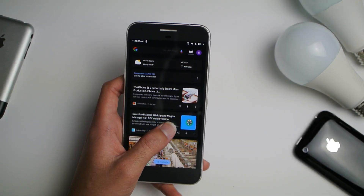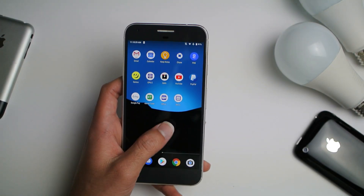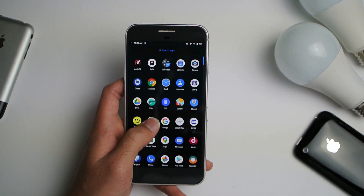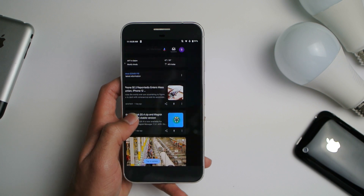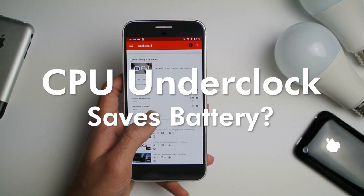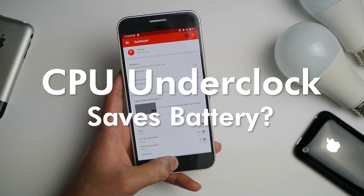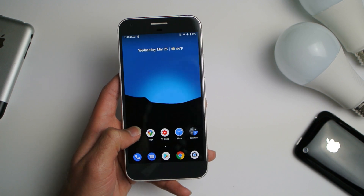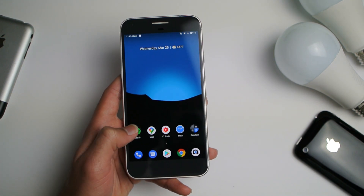So you have a three to four year old phone and you're thinking the battery is kind of bad. You need to get a new battery, but then you come across this video and you see CPU underclock. Today we're really going to find out: do you get extra battery life by CPU underclocking?